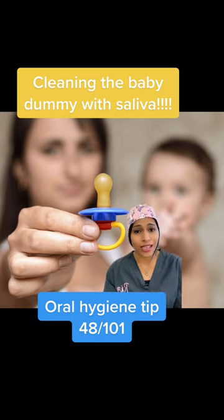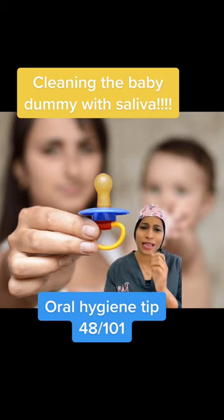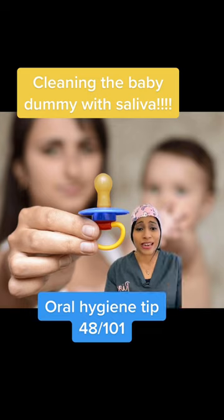If you've got active gum disease or active decay in your mouth, if you're somebody who's more prone to decay, please don't put the dummy in your mouth and then put it back in the baby's mouth, because you keep directly transferring all the bacteria that can damage their teeth and gums.